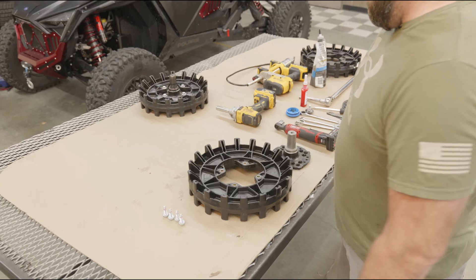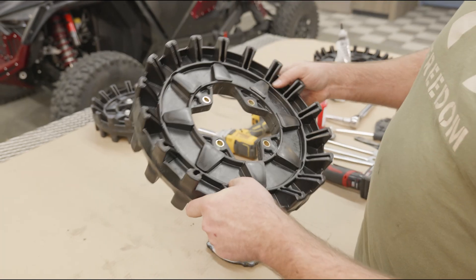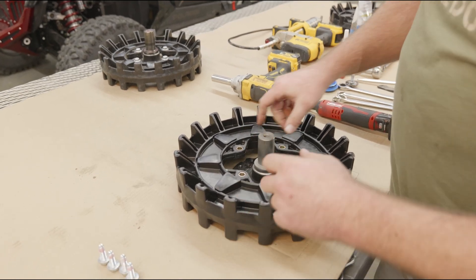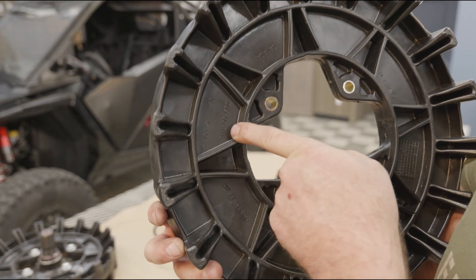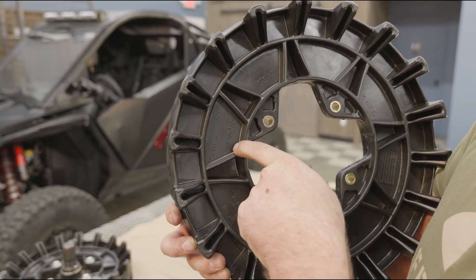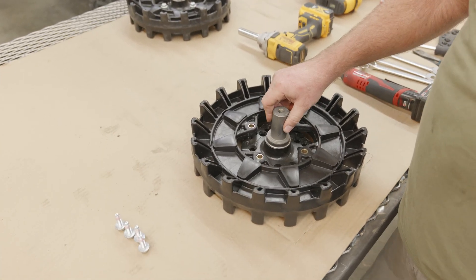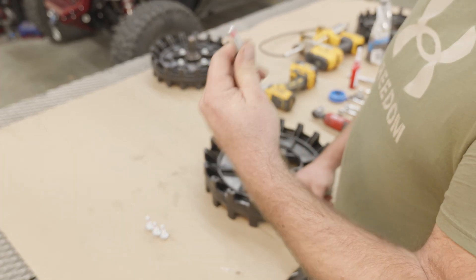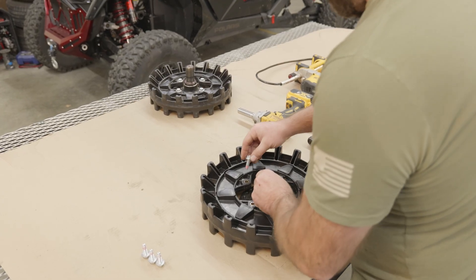I got the multi-fit hub here and we're going to be throwing the sprocket on. Technically it could go either side, but I put the part number down so you can see it from the inside. You can count the teeth or read the part number — this one's 7118 because it's an 18-tooth; if it's a 17-tooth it'll be 7117. Part number usually goes down, hub goes up. If you're reusing your bolts it's totally fine — just apply new Loctite. These are new bolts with Loctite pre-applied, so we're just going to install these.